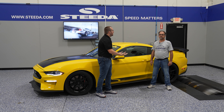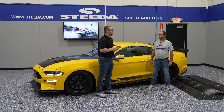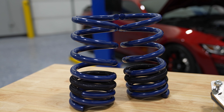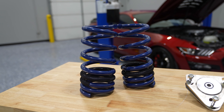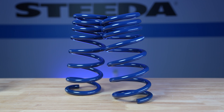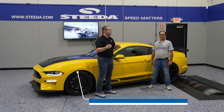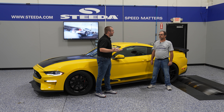The first question we ask when somebody is looking for springs for their S550 Mustang is typically if they have MagneRide. MagneRide rear springs are different than conventional Mustang rear springs — one is a left-hand wound spring and the others are right-hand wound. Conventionally, regular Mustangs have both rear springs right-hand wound. So if you have a MagneRide Mustang, skip ahead in the video. For most other S550 Mustang owners, they don't have MagneRide, and we have a ton of different offerings for those.